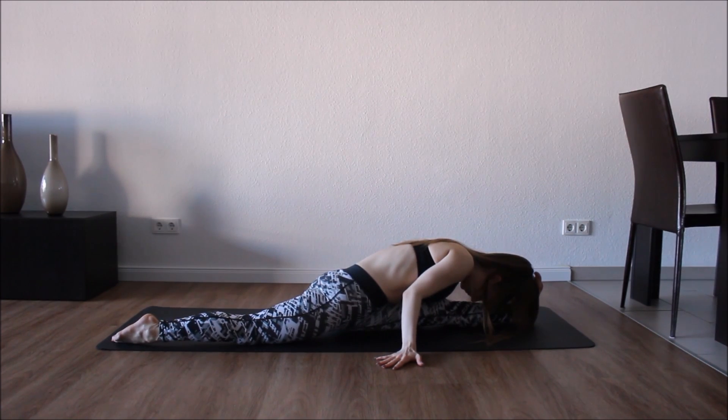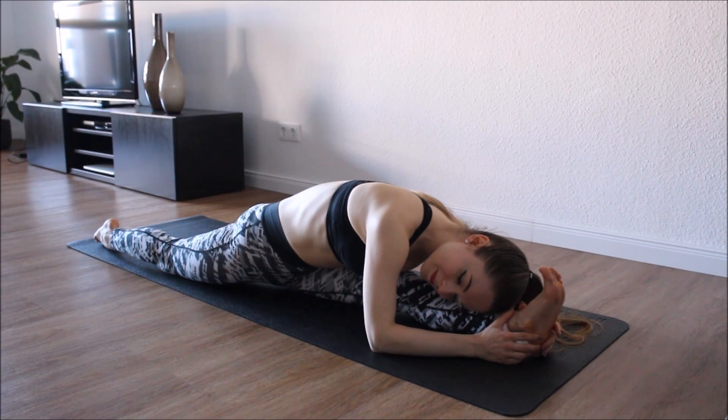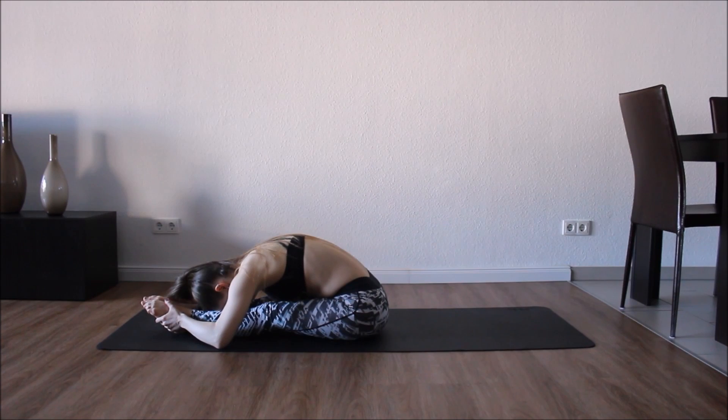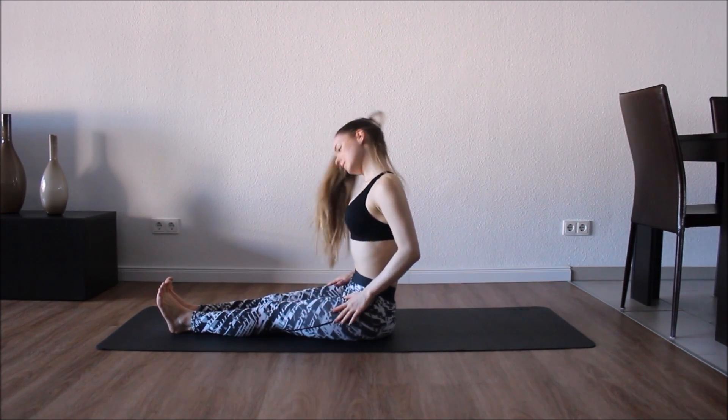Now bring both feet and legs in front of you for a forward bend. If you cannot go all the way down it's perfectly fine, just keep trying your best. Good, now flex your feet, holding the position. You can wrap your hands around your feet if you find that this is way too easy.